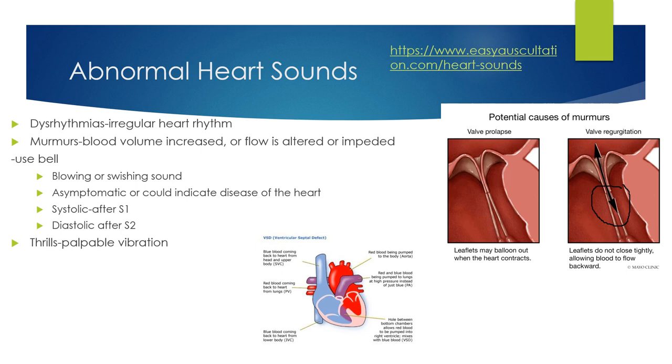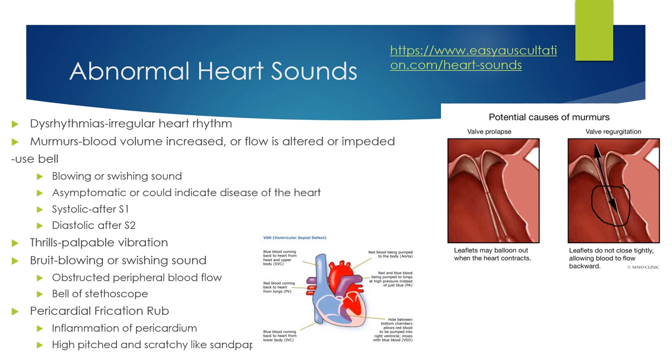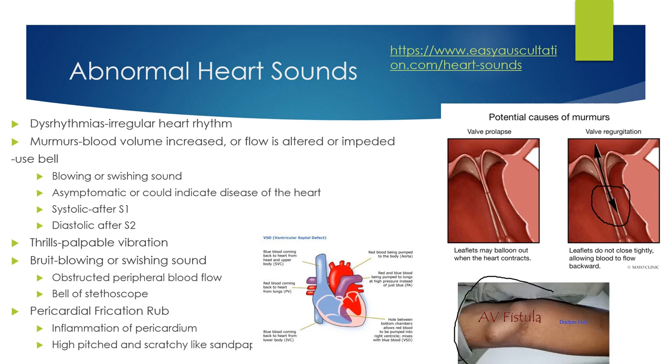A thrill is a palpable vibration — like a purring cat. A bruit can also sound like a blowing or swishing sound indicating obstructed peripheral blood flow; you may hear it when listening on the neck using the bell of your stethoscope. Pericardial friction rub is inflammation of the pericardium — it can sound like a scratchy sound, like sandpaper; it's high-pitched and the client will be very uncomfortable. An AV fistula — arteriovenous fistula used for dialysis clients — will actually feel like a thrill, a vibration.